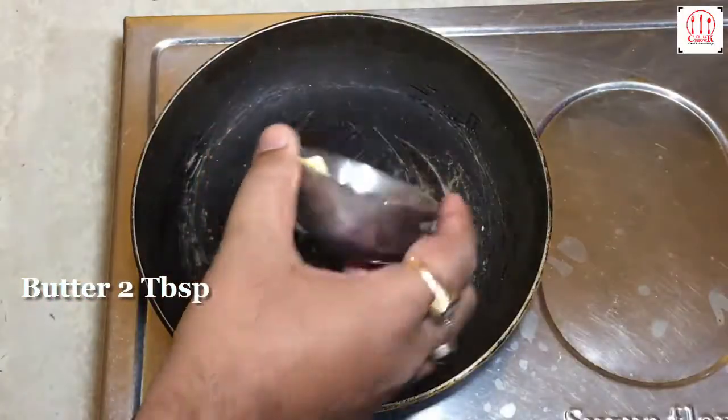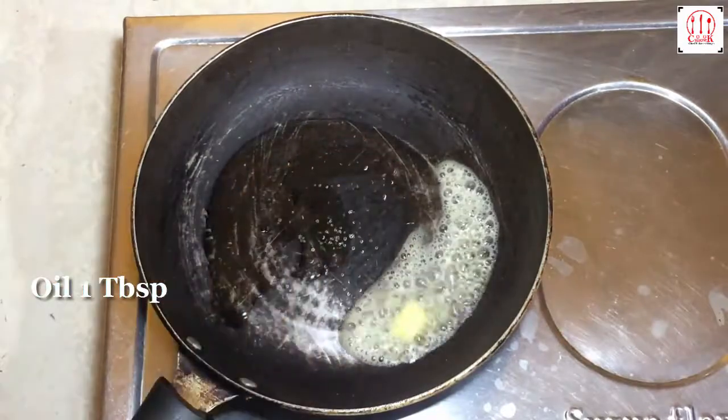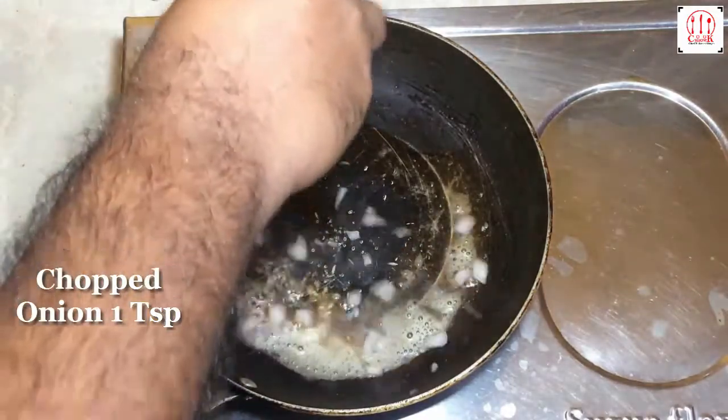Butter, oil, cumin seeds, chopped onion.